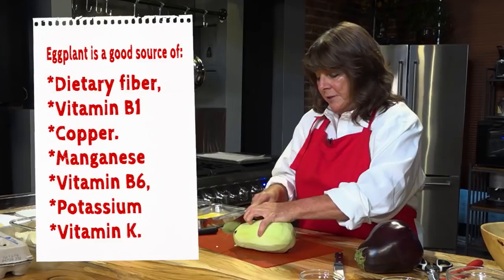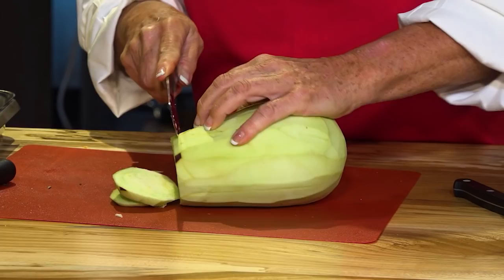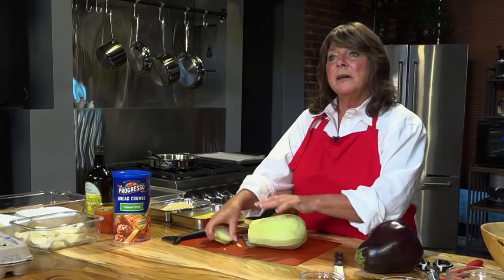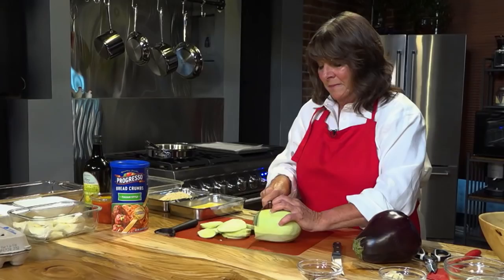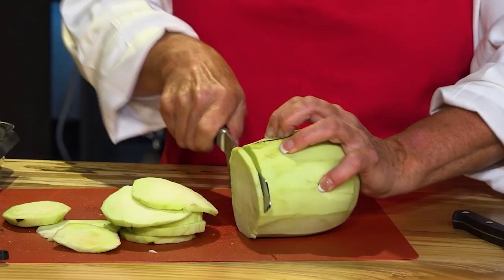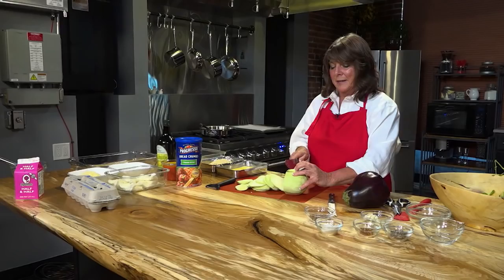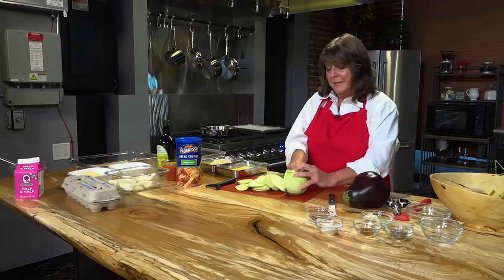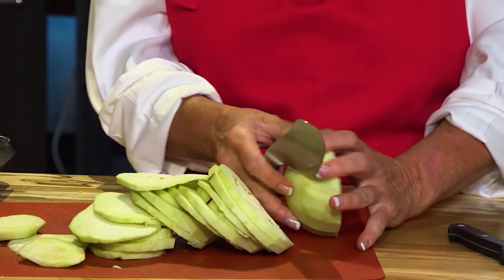We're just going to cut the eggplant in circles, as you can see, and go through and cut the whole thing up. Some slices are thicker than others — don't worry about that, it all cooks down. This is a lovely eggplant, fresh from the farm. For the last little bit, I'll start from the other side and just finish it up.